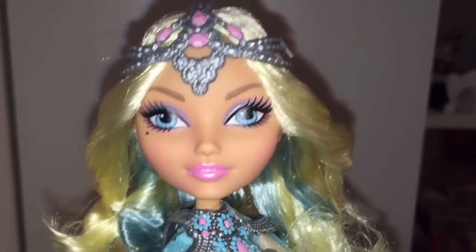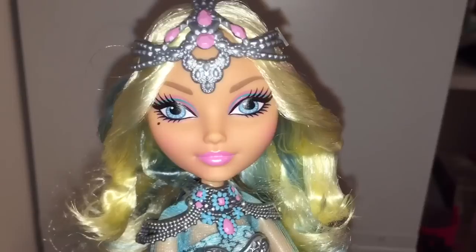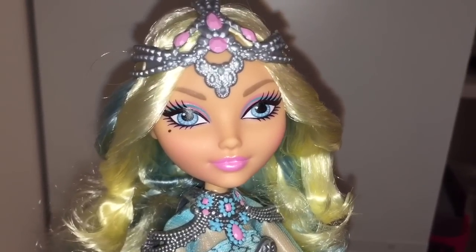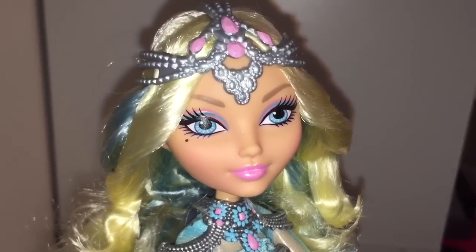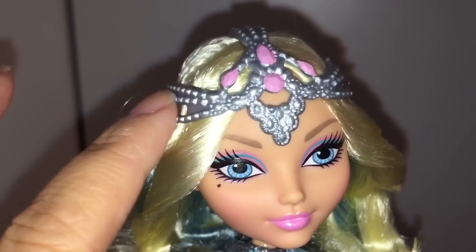Thank you for watching our videos. I hope you liked it and will subscribe to our channel. Please let me know in the comments below whether you'll be adding this Dragon Games Darling Charming doll to your collection. Thank you very much.